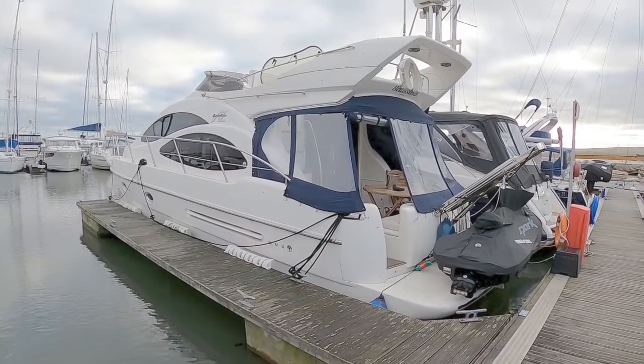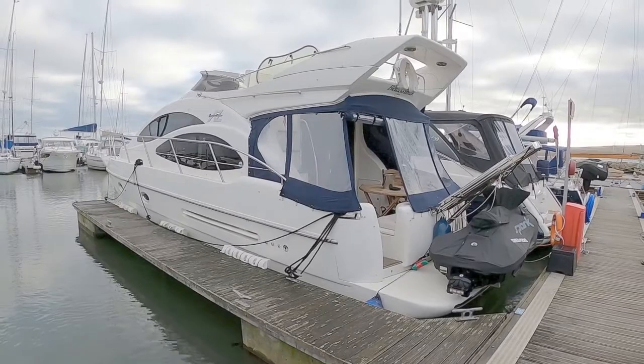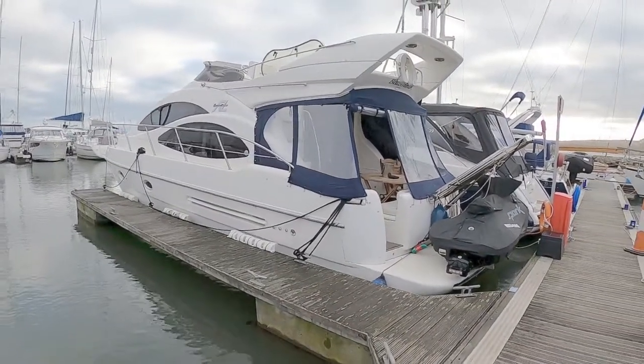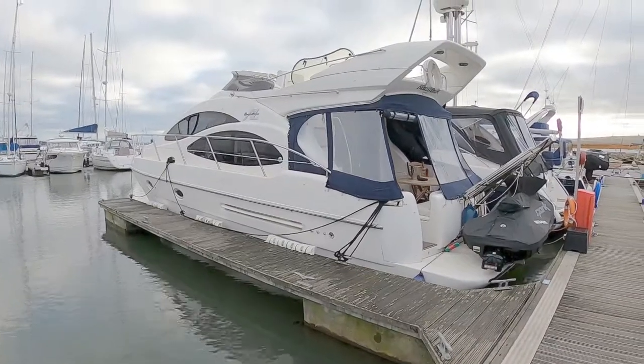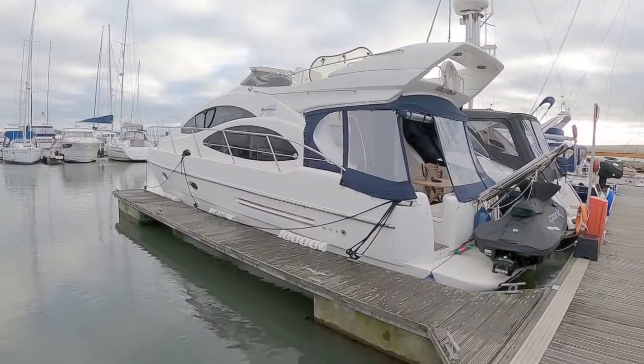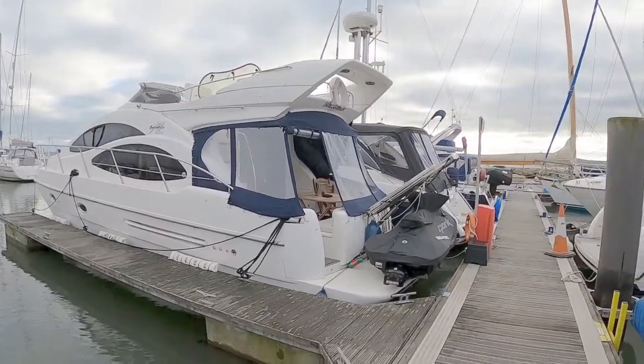Hello and welcome to the channel. Today we're down in Pool Key Boathaven to look at this 1999 Azimut 42. Classic Azimut design you can see with the teardrop windows and the raked radar arch.